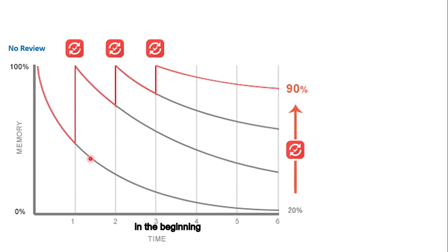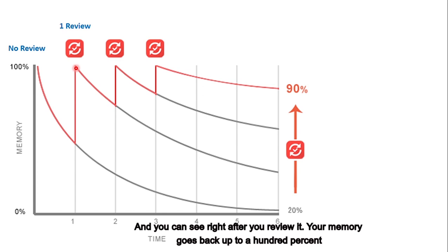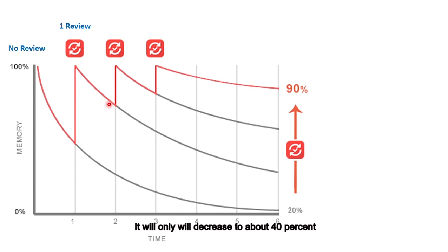However, if you do one review, this curve represents what happens after one review. Right after you review, your memory goes back up to 100%, but it will still decrease. However, it will only decrease to about 40%. The graph is not drawn to scale. For most students, doing one review basically means after you learn the new lesson, you just do the homework for that lesson — that counts as one review.